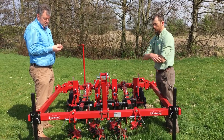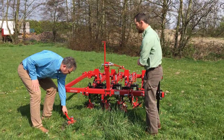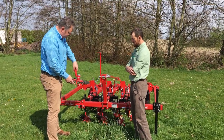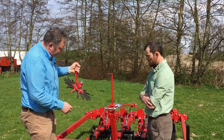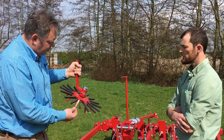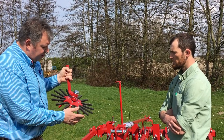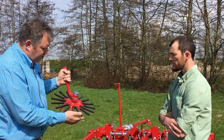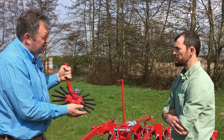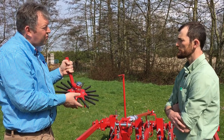Here we see the finger wheeler. It's mounted like this as you can see. When we are driving four kilometers an hour, the red wheel is turning at four kilometers an hour. But this diameter is bigger, so it will have a bigger speed — around 30% faster. And then it will create movement in the row and turn out all the weeds.